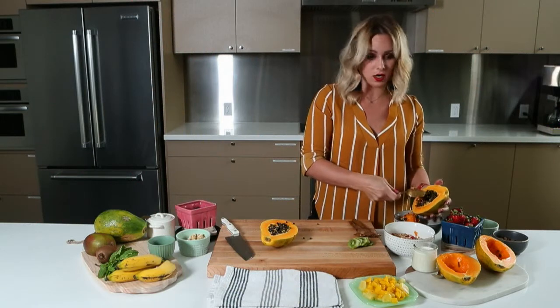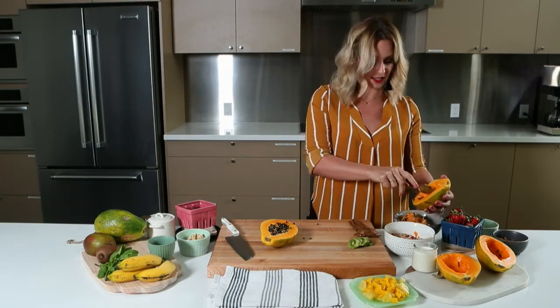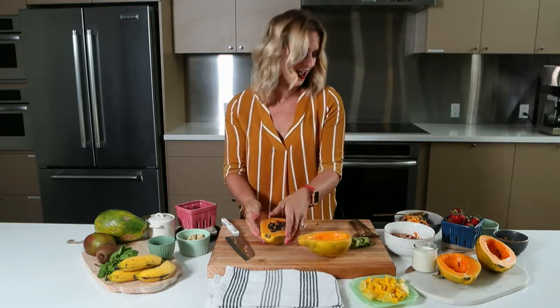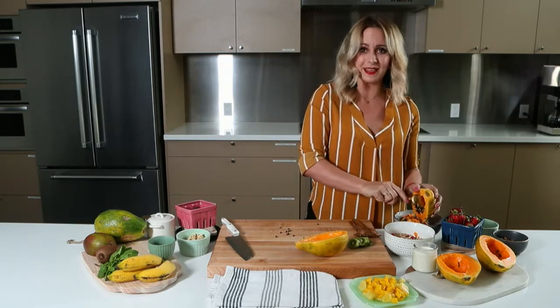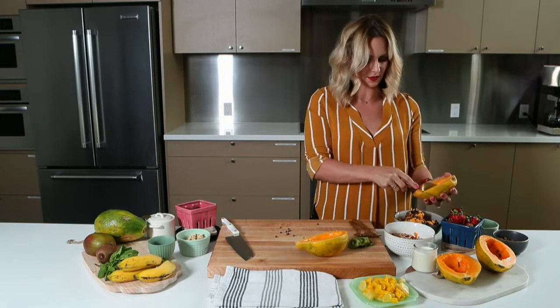I like to add stuff like yogurt and honey, and I have a bunch of different varieties of nuts, seeds, and fruit. I always like to add fresh mint for a little bit of flavor and a little bit of color. This is really super easy — there's no recipe. You can do whatever you want and you're going to be pretty happy with the results, I promise.